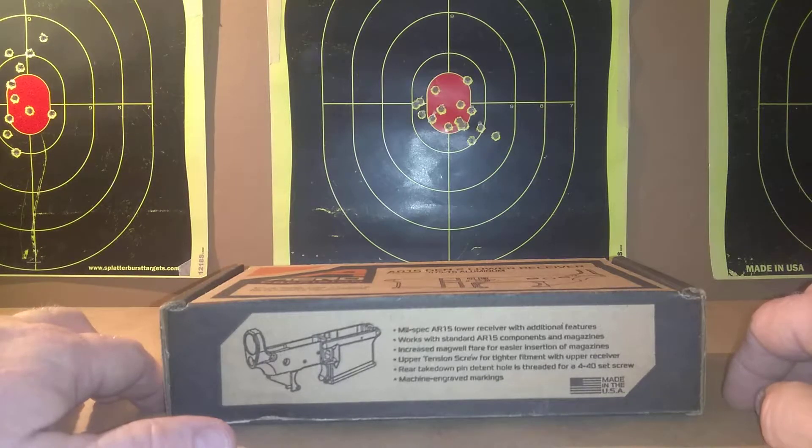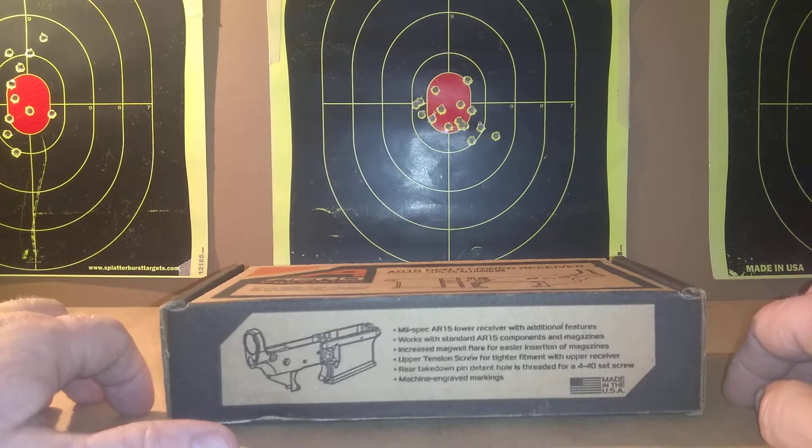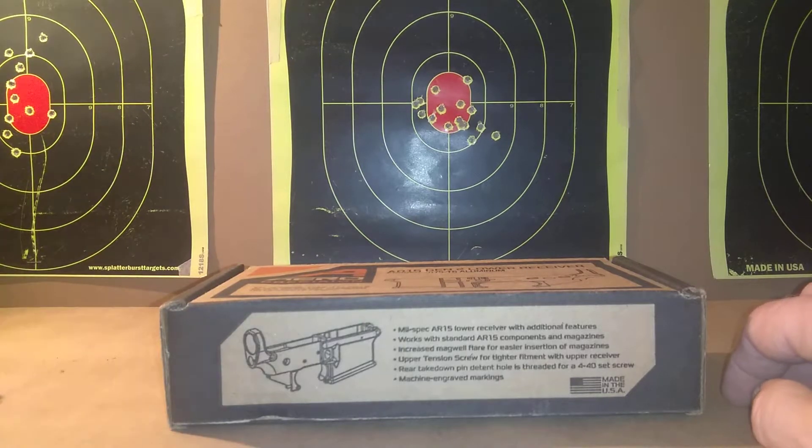This works on the standard AR-15 components and magazines, has increased magwell flare for easy insertion of the magazine, and comes with the upper tension screw for a tighter fit with the upper receiver. It also has the rear takedown pin detent hole, threaded with a 4-40 set screw.